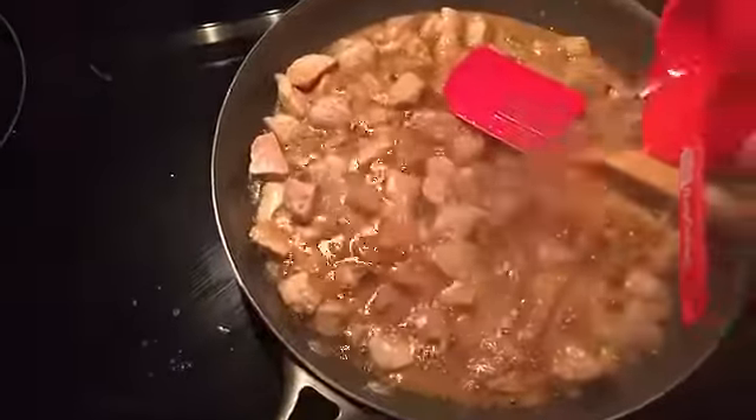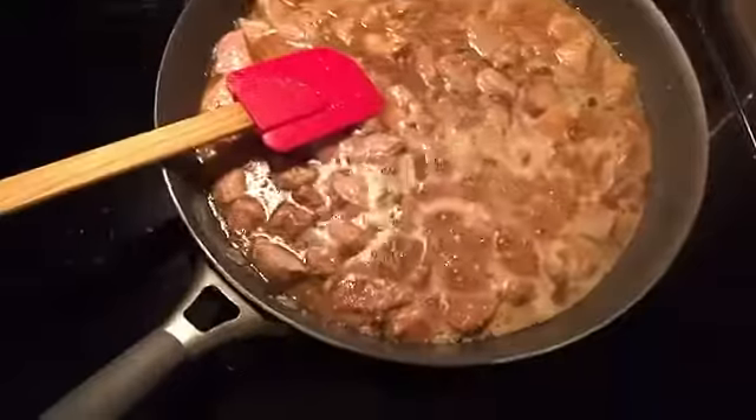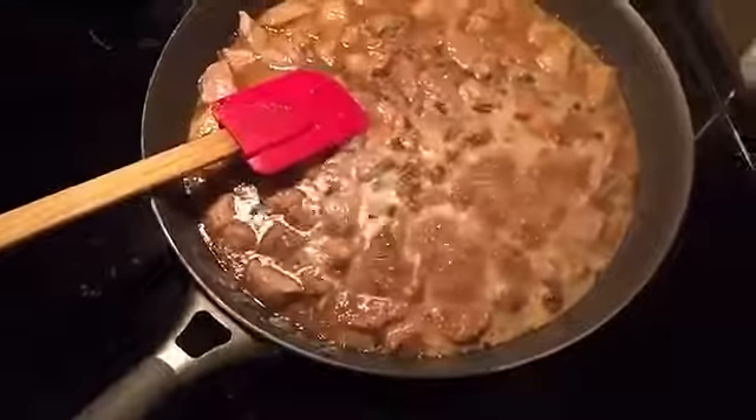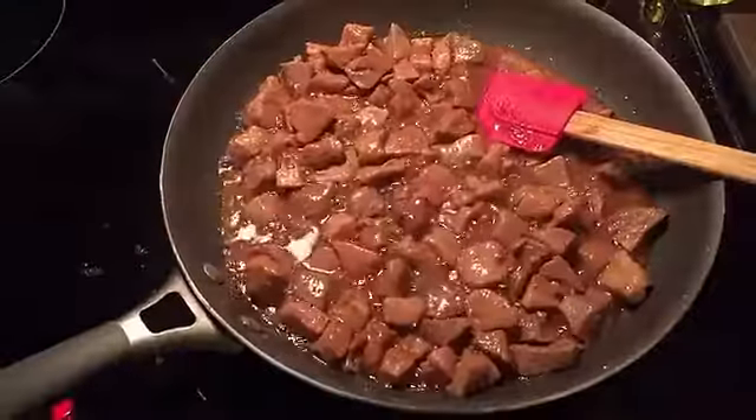And a cup of water — although it could be vinegar, you just have to take my word for it. Now we're gonna simmer it for about 40 minutes, so we'll leave it and come back.